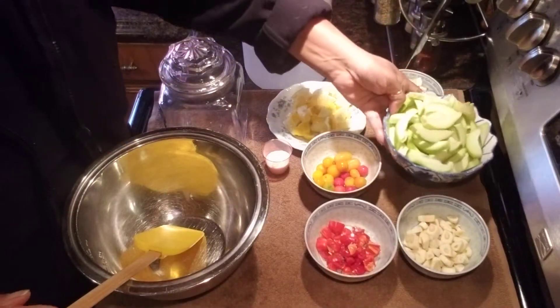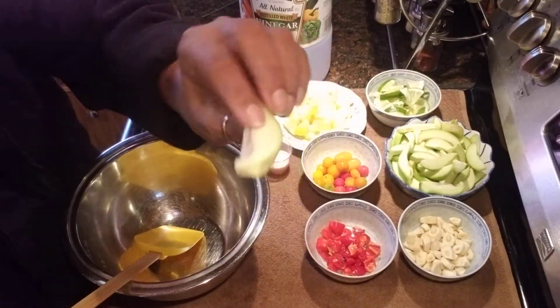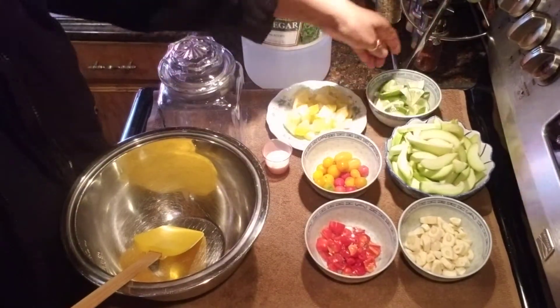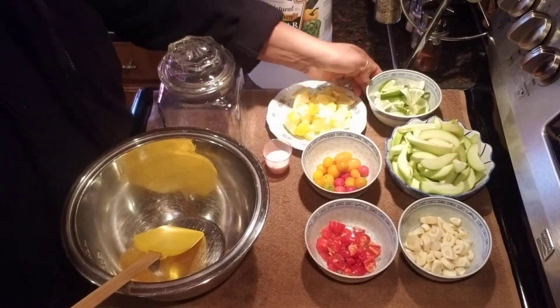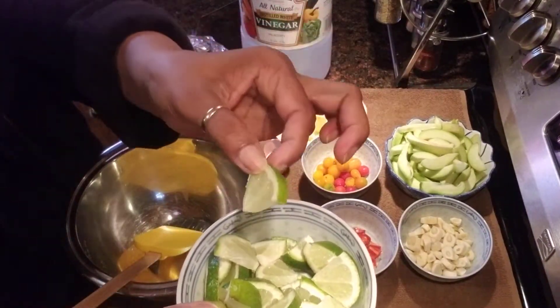I peeled and washed and sliced them into thin slices, not too thin. Over here I have one lime, washed and cut into little pieces.